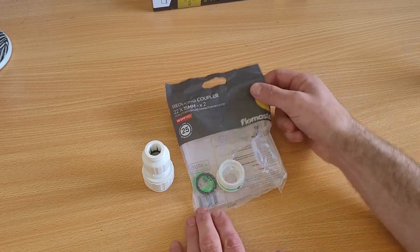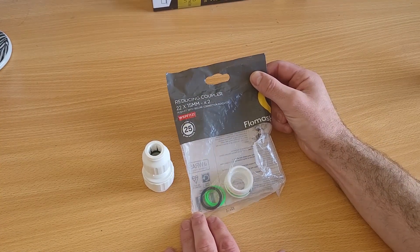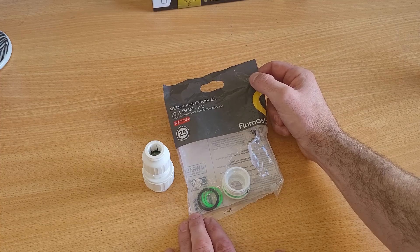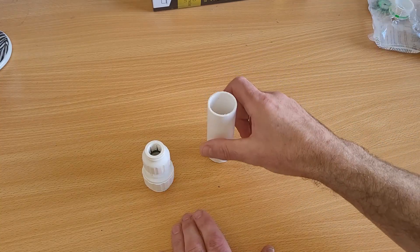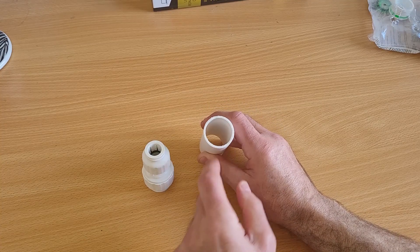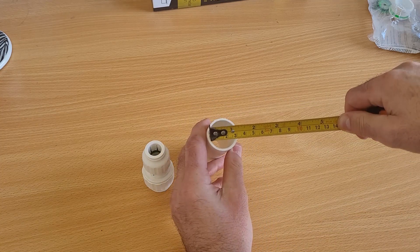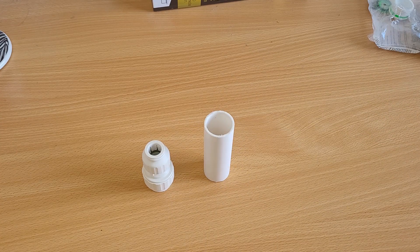So how do we make it? In front of me I've got a packet which is a reducing coupler 22x15mm. You get two in a pack from B&Q and it was under £6.50 for the pack. The other thing we need is some plumbing pipe — diameter 30mm. This distance inside has to be 30mm. Make sure you measure from inside to inside to get 30mm or 3cm. That way it fits over the eyepiece of the Star Adventurer, because that is 30mm.